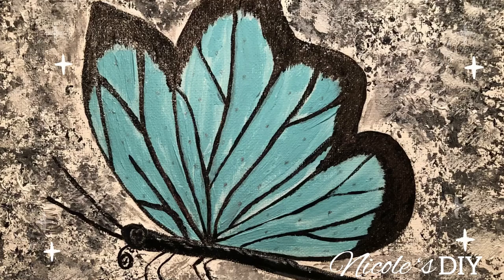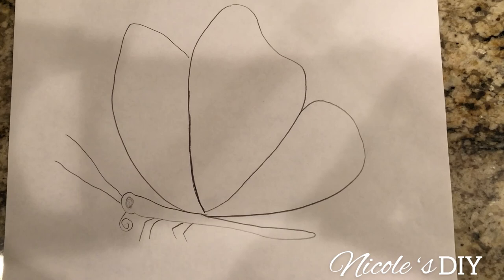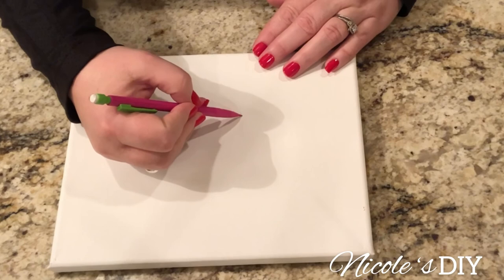Hello and welcome back to Nicole's DIY. I hope you're all doing well. Today I'm participating in Dina Tollefson's insect art challenge. First I practiced on a piece of paper drawing a simple butterfly, and then I'm going to draw one right here on my small canvas.